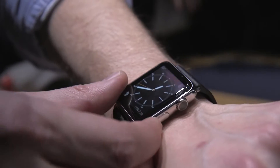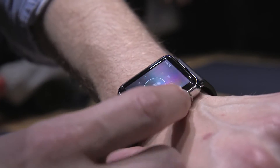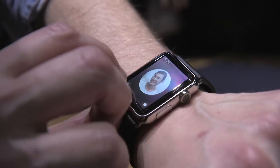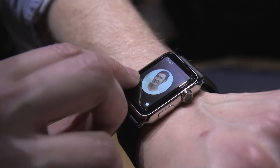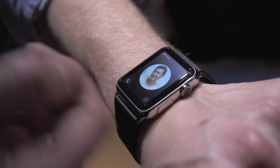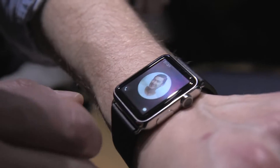Now the other button — if you hit it once, it takes you to a friends list. You can scroll through with the digital crown to find the person you want to contact, tap on their face, tap call, and theoretically it would call them. Or if it's not connecting, you can send a message — so I'm going to tell this person I'm on my way.